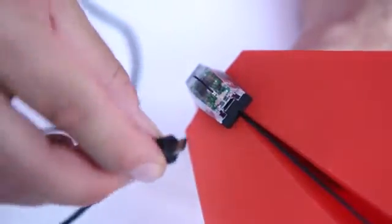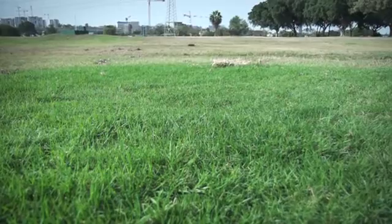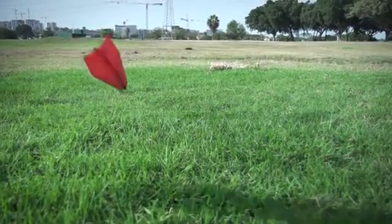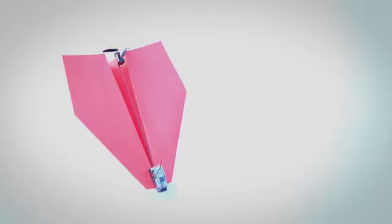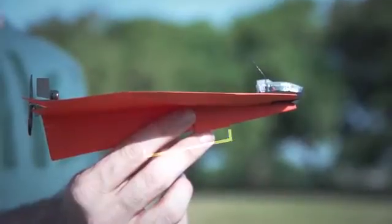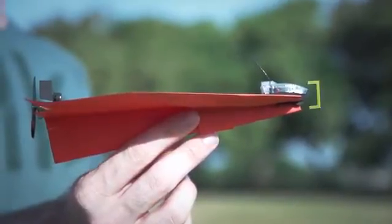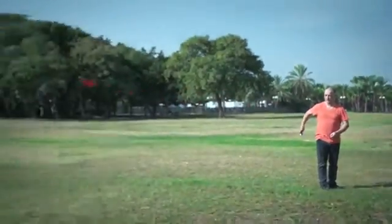Out of juice? Charge the battery with any micro-USB cable. As Shy learned in his career as a pilot, planes should be built for flying and for crashing. That's why all components of the Power Up 3 are super durable and crash-proof. Power Up 3's smart chip is programmed to optimize user happiness — you don't need a PhD in aeronautics to be able to fly it.